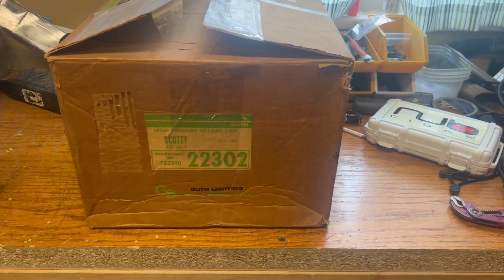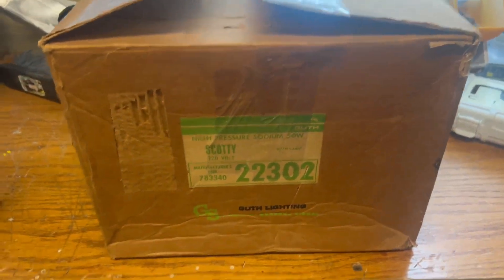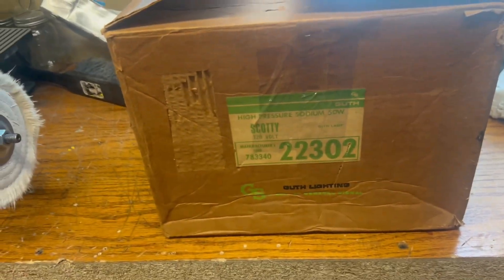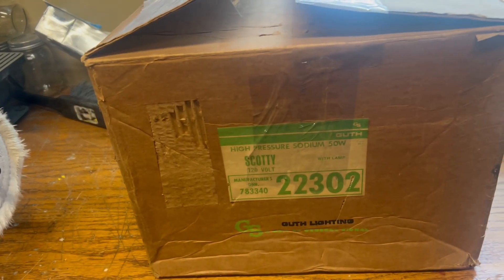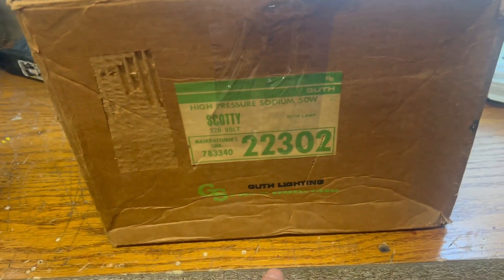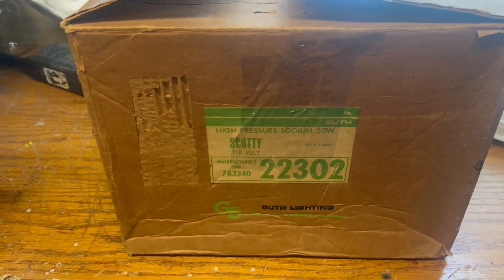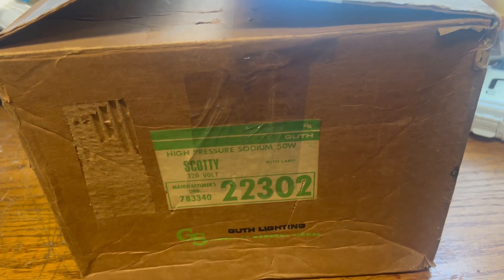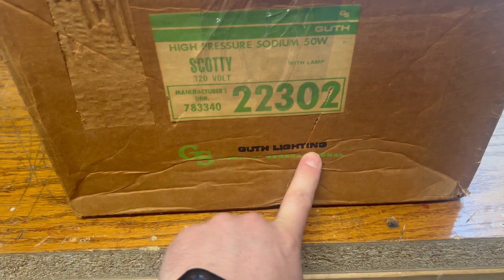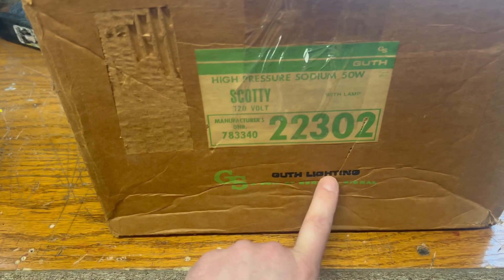Hey guys, it's Nick. It's been a long time since I made a video. This is another passion of mine — I'm an electrician and I also come from a long line of junk men, so the bug got me and I like old stuff too. This is a 50-watt high pressure sodium fixture. I saw it on eBay, it was 20 bucks, so I had to have it. It's Guth — probably Guth lighting — a company that's been around a long time but I've never installed anything by them.